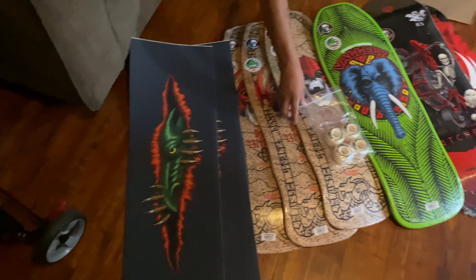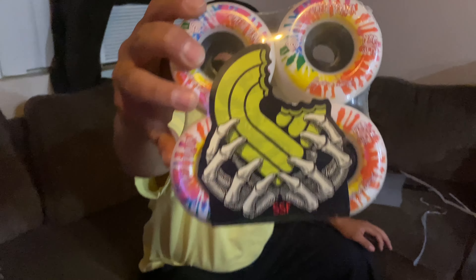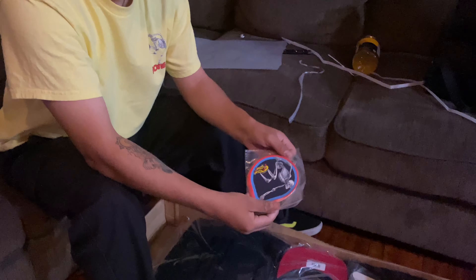They also sent us some new cruiser wheels. These things are so amazing — they go through anything and everything, so if you guys get a chance check these out. We've got a nice big pack of Bones stickers — and they're corduroy! Wow, these are amazing.